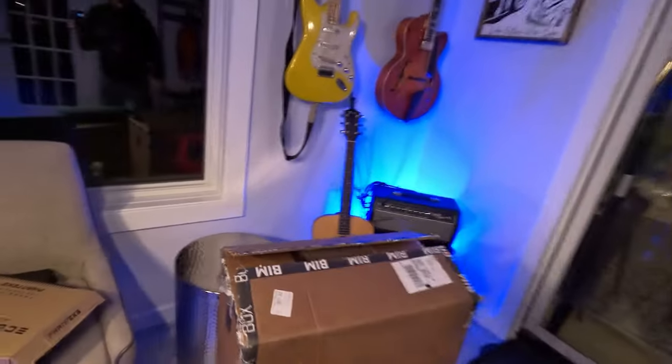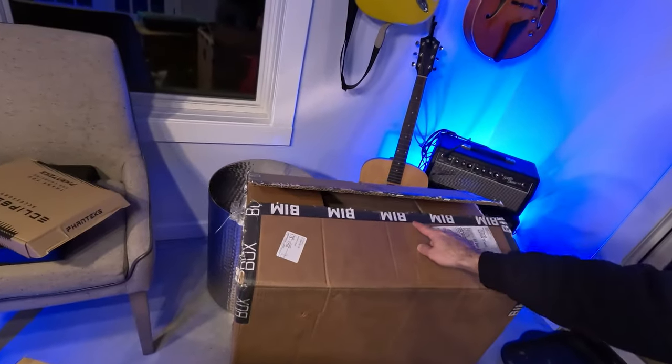Something I haven't done before on this channel is an unboxing, so I thought this would be a fun opportunity to do that. Bear with me as I awkwardly open some things and talk about it, but hopefully it gives you a glimpse inside what these BIM Box desktops look like. Without further ado, let's start opening up this thing — it's the first time I'm seeing it. I did take it out of the big shipping box, so you guys can see there's some branding on this.